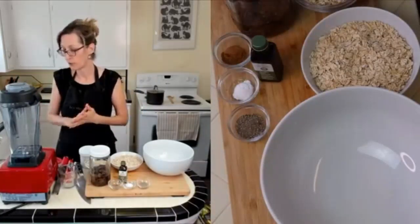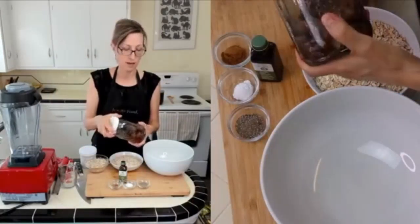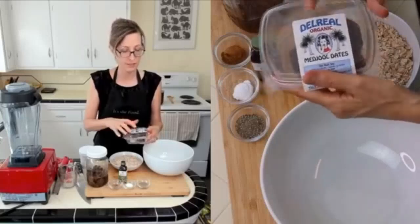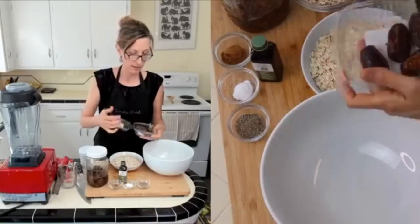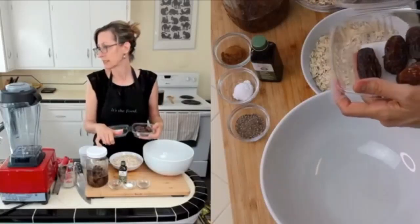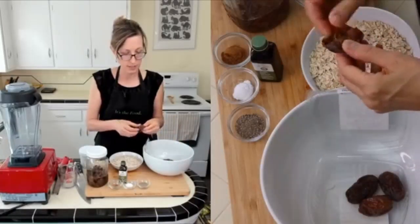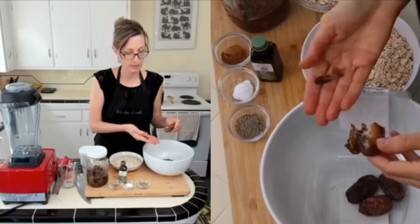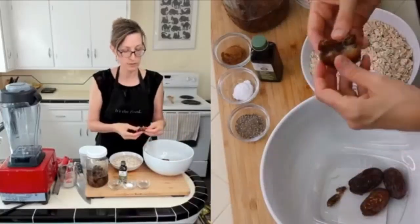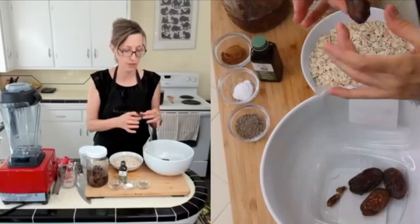The first step in the recipe is to get our dates ready, and I've already done that. This is eight ounces of medjool dates that have been soaking. This is most often the way that I buy my dates, just in these little clamshells. These are quite big, so I think I used about eight or nine. You want to be sure that you take the pit out — there's the pit — and this little end piece if it's on there. Then you're just left with a nice soft date.